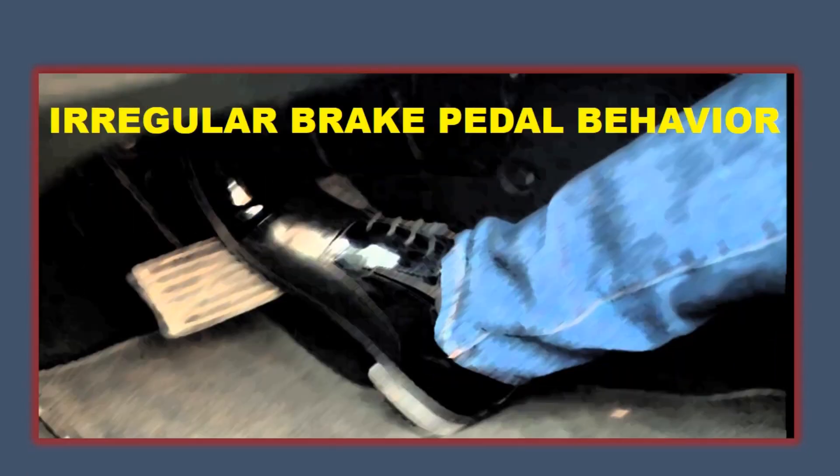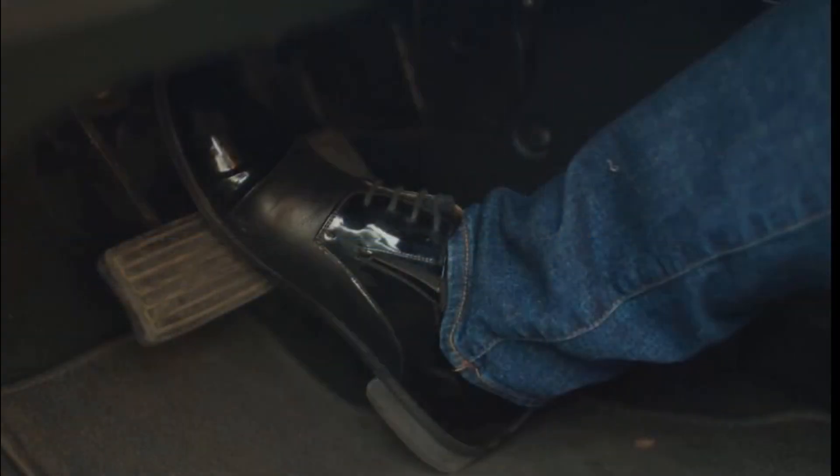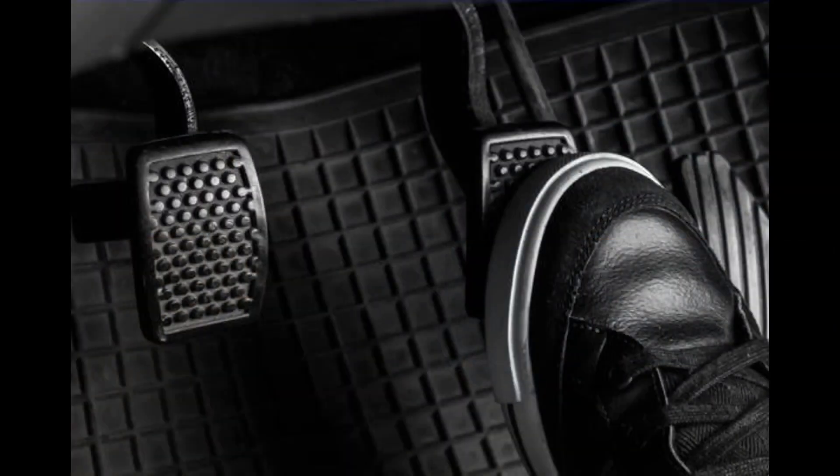Irregular Brake Pedal Behavior: A faulty ABS module can cause unusual behavior in the brake pedal. You may experience a soft or spongy brake pedal feel, or the pedal may vibrate or pulsate during braking.